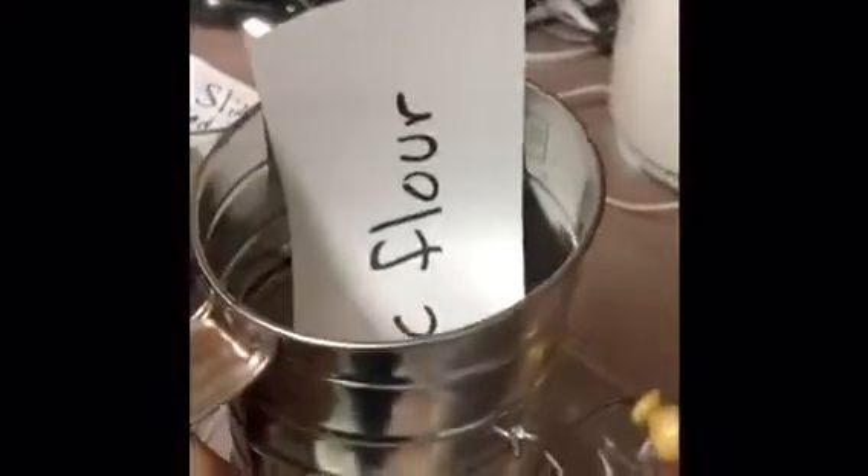While you're waiting for your mixture to mix, you will need to sift your flour along with your kosher salt until it is nicely sifted at the bottom.